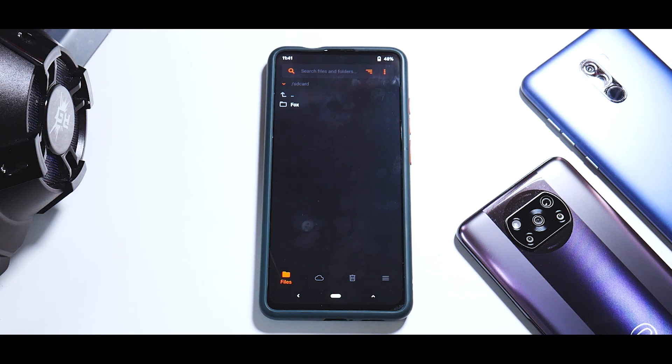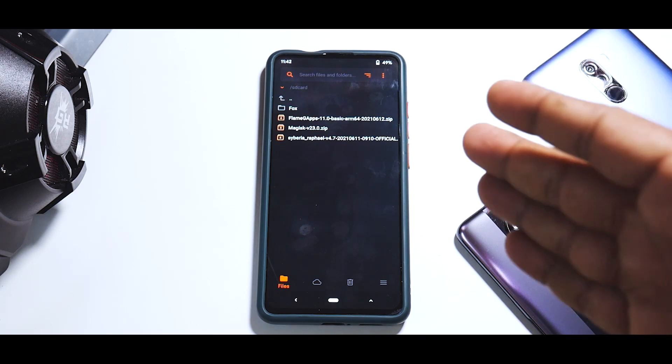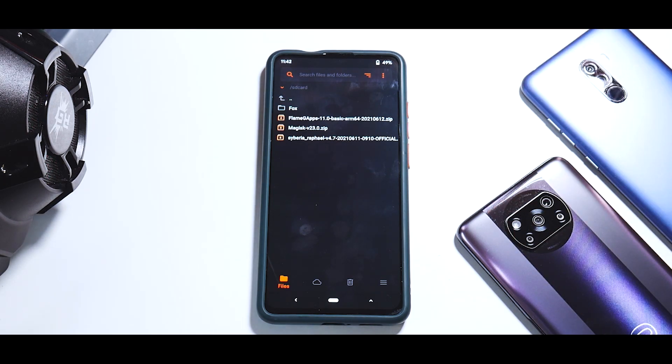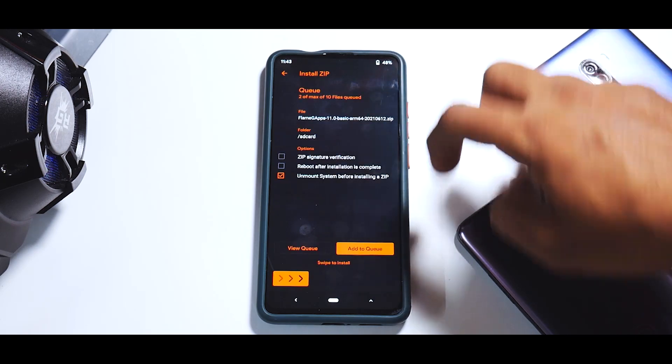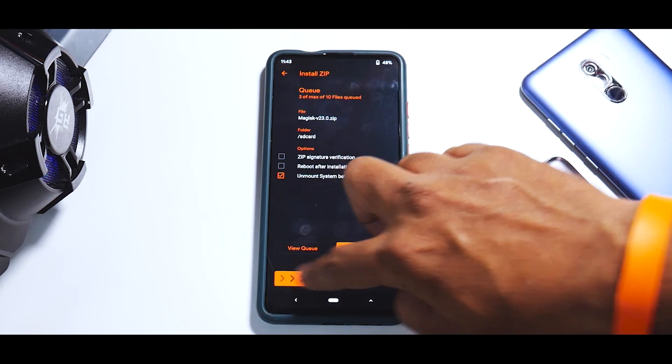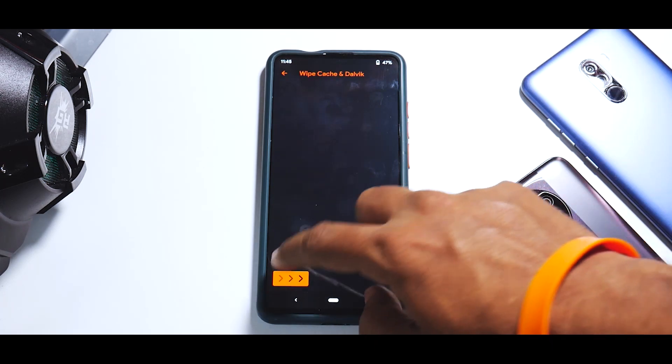Quick recap before we proceed: we booted into recovery, did a format data, then rebooted to recovery, wiped all partitions including internal storage, formatted the data partition to F2FS, then connected to the computer and copied over three files — the ROM, GApps, and Magisk. Now we'll flash them: select Siberia ROM, add to queue; Flame GApps, add to queue; Magisk 23, swipe to confirm flash. These are three files totaling more than 1.5 GB, so it will take two to three minutes — please be patient.